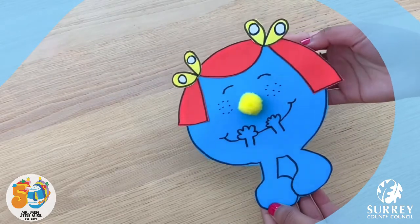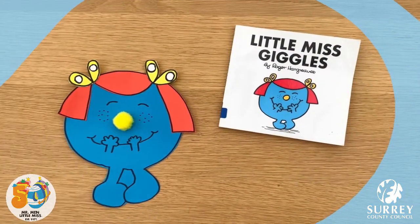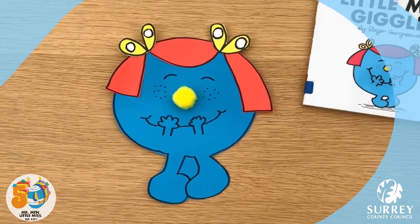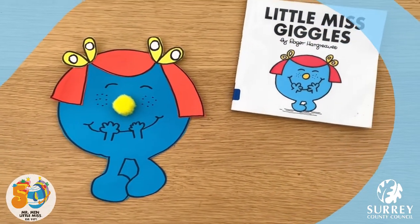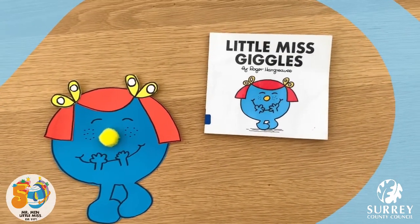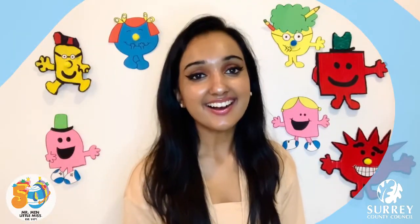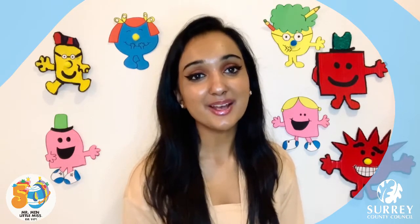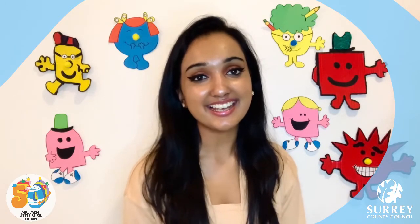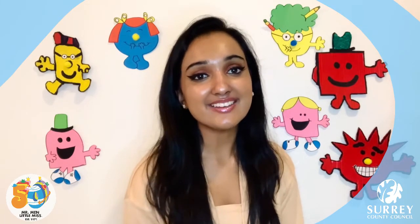Hello! How adorable does Little Miss Giggles look? Little Miss Giggles looks super sweet and cute, doesn't she? I absolutely loved making Little Miss Giggles look similar to the character in the book. Thank you so much for watching this craft video and I hope you all managed to make Little Miss Giggles. She's so cute, isn't she? I would love to see how you all did, so make sure you get a grown-up to take a picture of yours and leave it in the comments below.